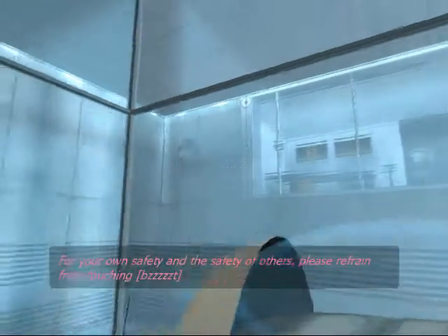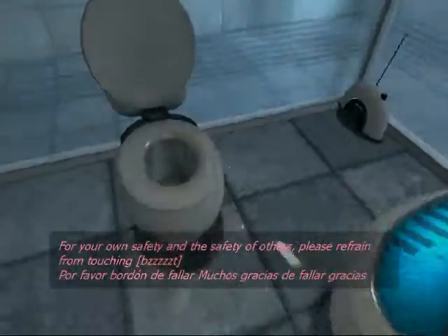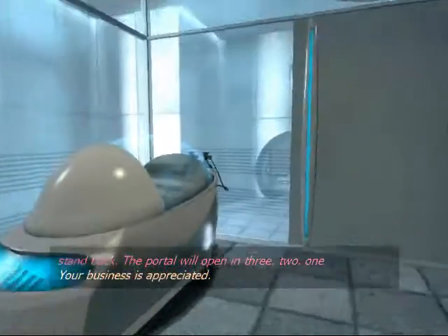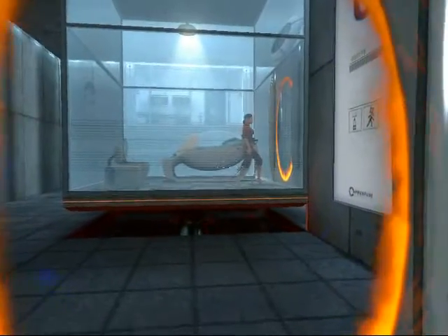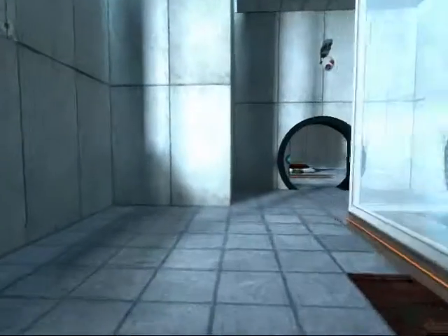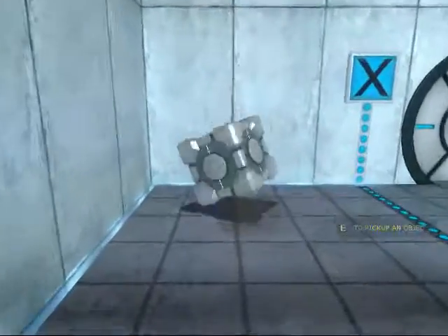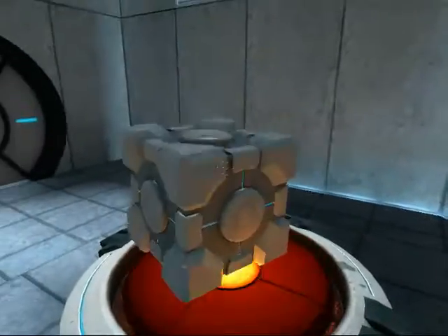For your own safety, and the safety of others, please refrain from... The portal will open in three... two... one... Excellent.